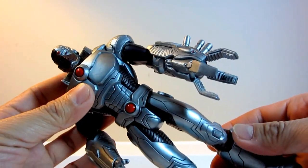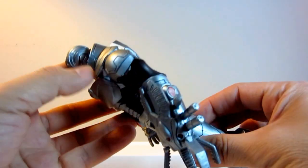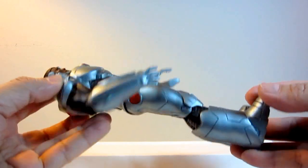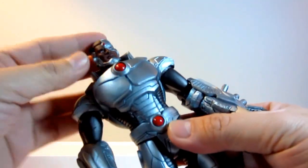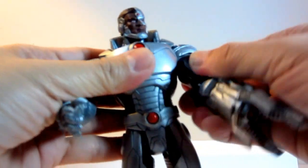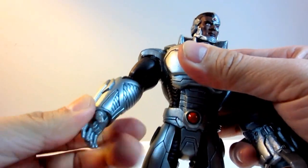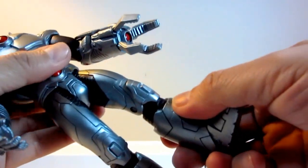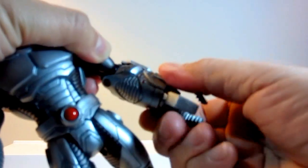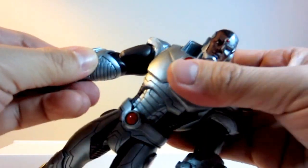And now for the articulation. As compared to the other DC Collectible figures, Cyborg has the least amount of articulation, probably because of the simulation of the metal plates pieced together to form his body armor. He only has neck articulation moving left and right, shoulder joint articulation, hip joint articulation, and knee joint articulation. That's it — nothing else. So I guess the downside for this figure is that posing is very limited; you can't do a lot when it comes to posing and playing with it.